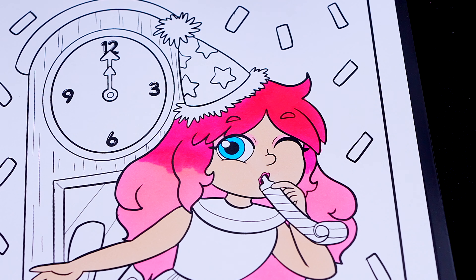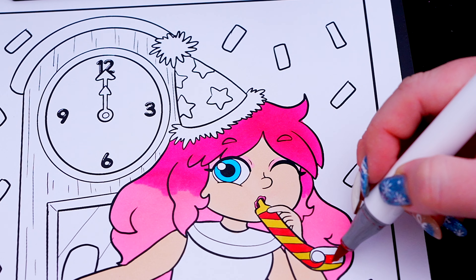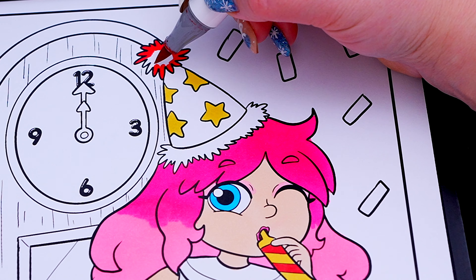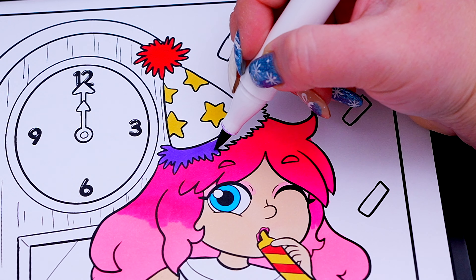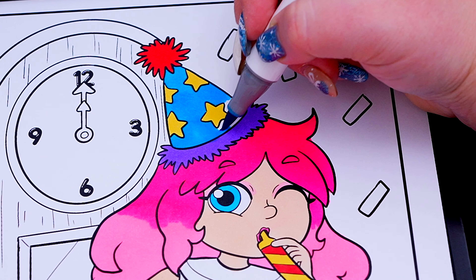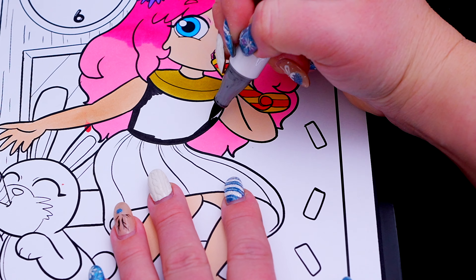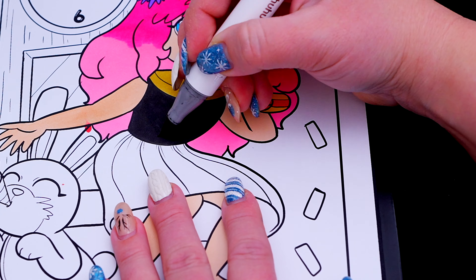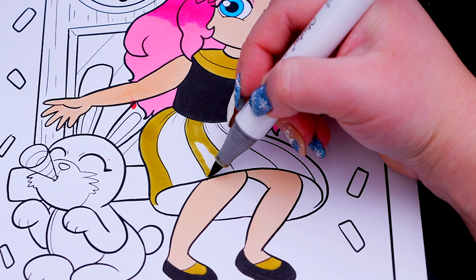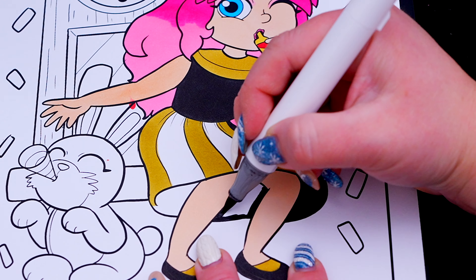Let's color in my party hat and blower yellow, blue, red, and purple. And let's color in my outfit black and gold — blue, red, and purple.